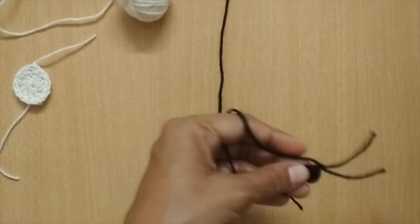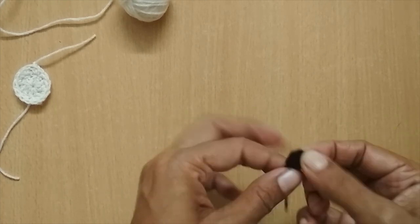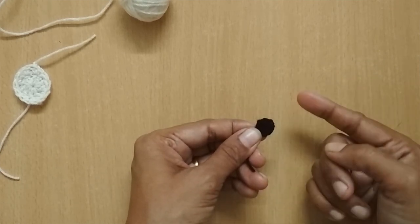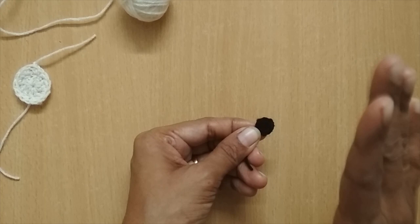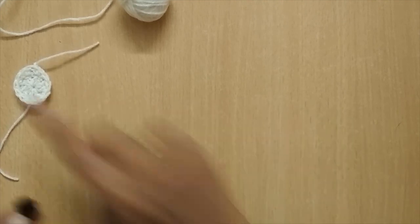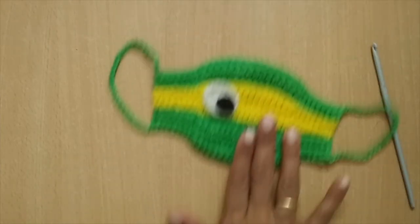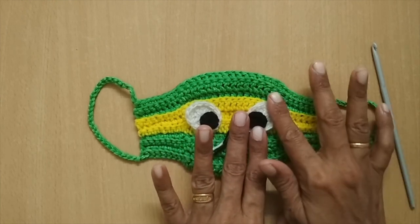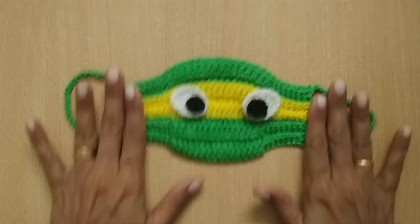That completes the circular black part. If you just want a black circle without the white oval, you might want to go one more round — put two half double crochets in every stitch to get twelve half double crochets total, giving you a bigger black circle. Now all you have to do is join the eyes onto the mask. Keep the oval and circle to one side and join them on.